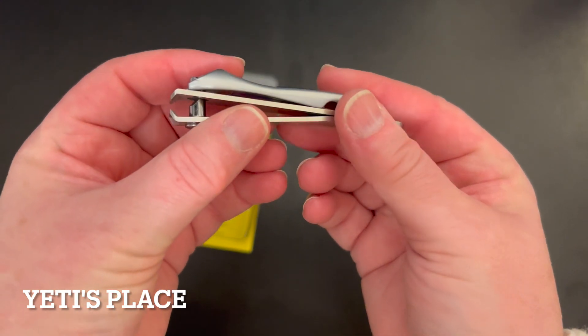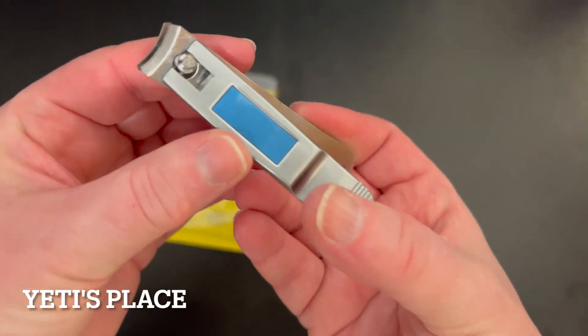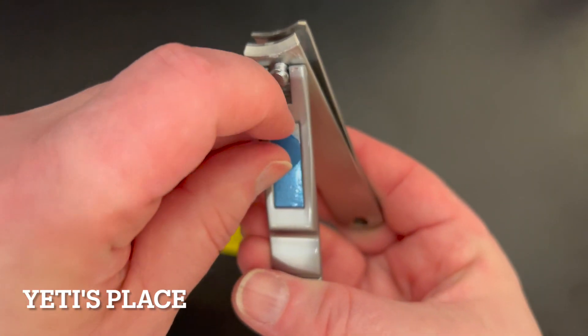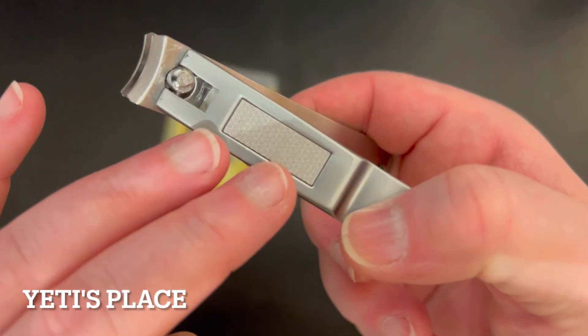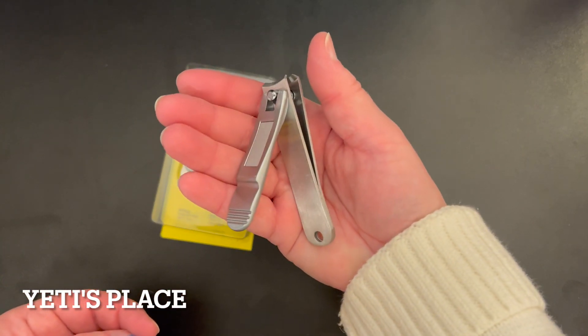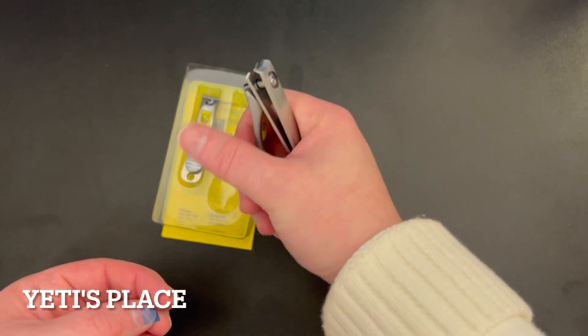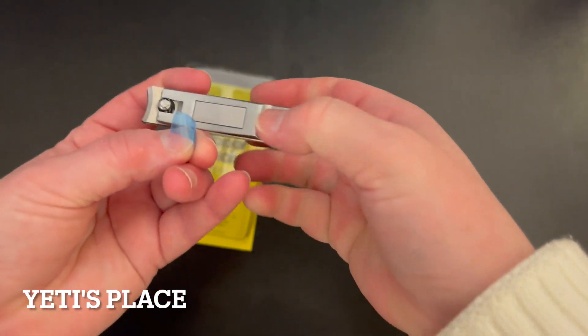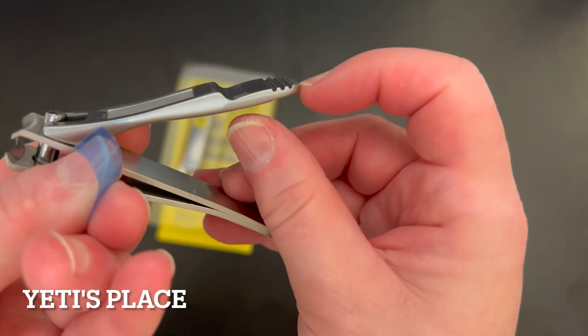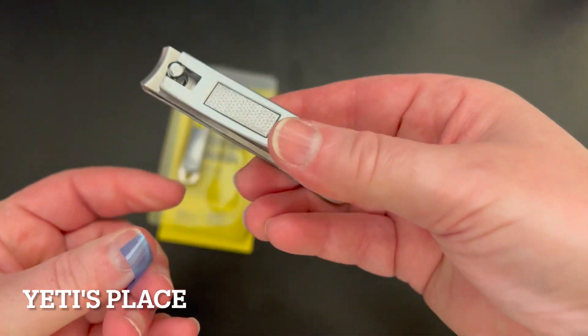They're nice and big, really solidly made, and they come with your little nail file right there that you just simply peel back the cover, and it has the nail file right there. This is the one for your toenails, which is a nice, big, really solid nail clipper, and it does have these nice grooves right there for hanging on to.